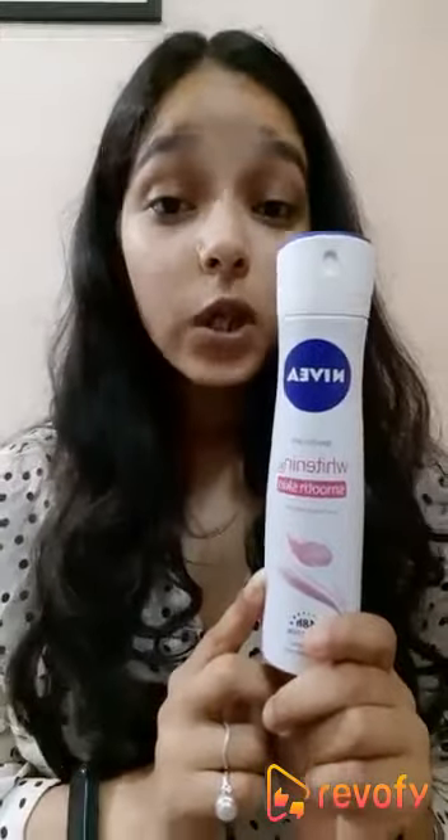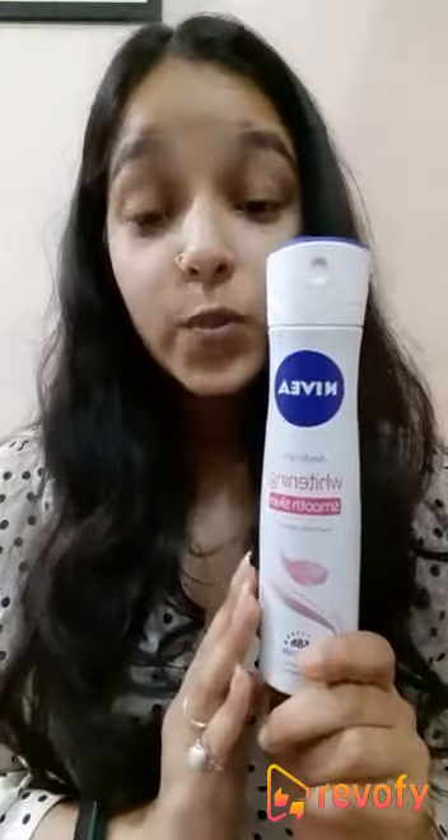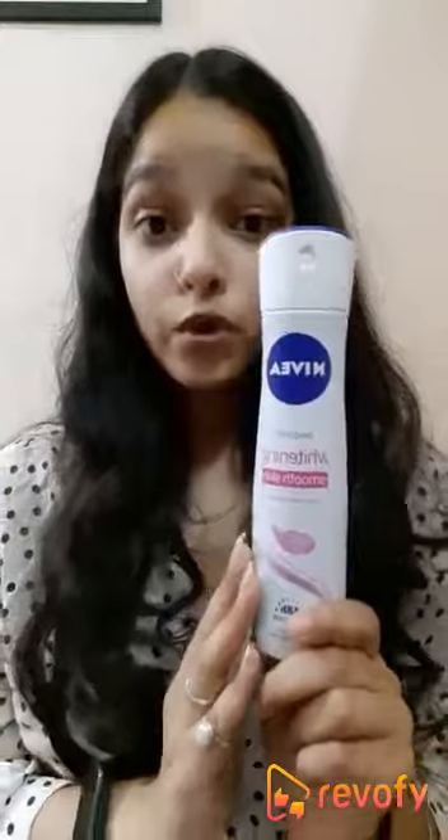Also, the formula of this product is really good — it's zero percent alcohol, which is what all of you want — and it contains some avocado extract which mainly whitens and smoothens your underarms and also moisturizes them, which is a great thing in this product.